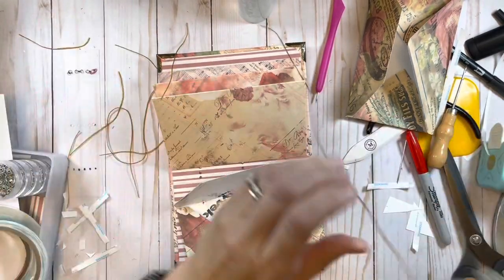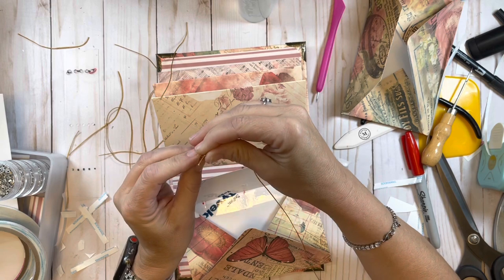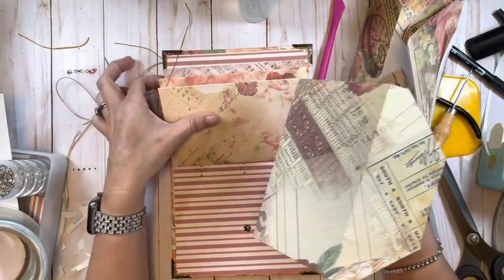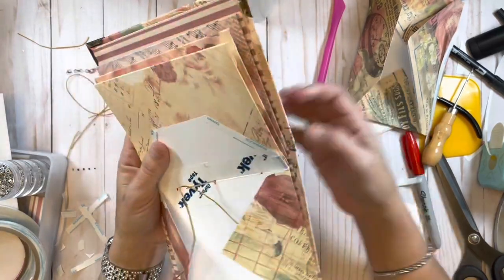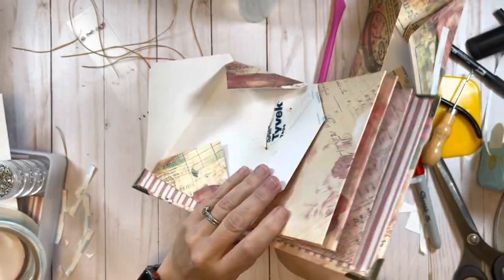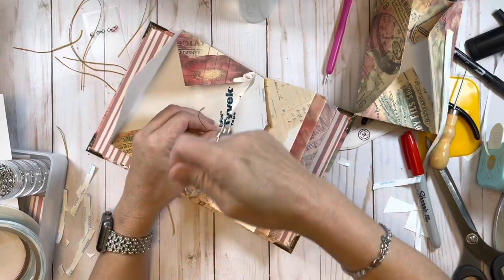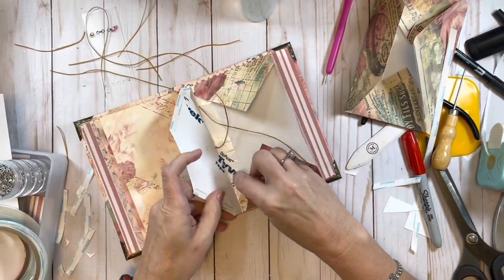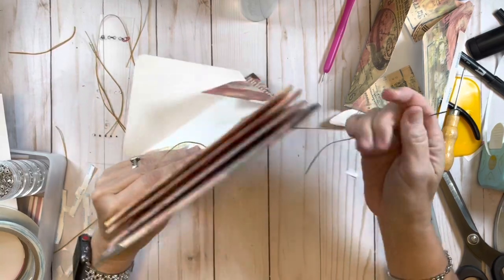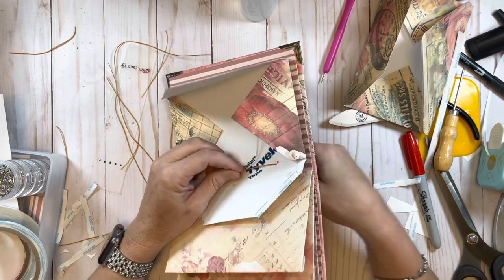Now it's just sewing it in again. The way I'm sewing it in is how you can sew in your signatures on any of your journals - it doesn't have to be envelopes. Whether it be paper signatures with different types of papers, you can sew it in the exact same way. We could have taken this very same cover and sewn in paper signatures rather than doing the envelopes. Once you have the basics down on creating covers and sewing in signatures, you can do all sorts of different journals and books.